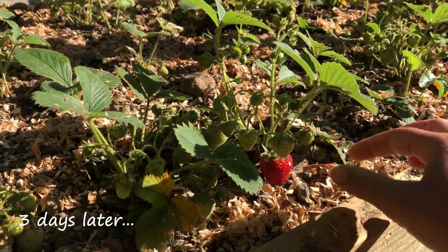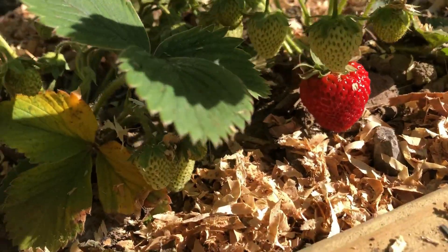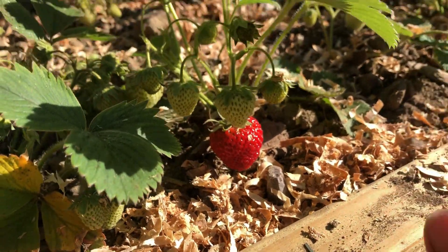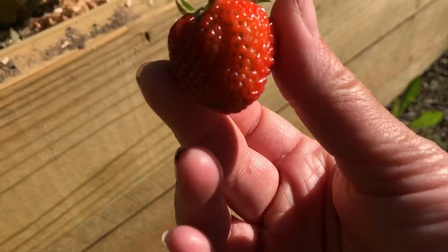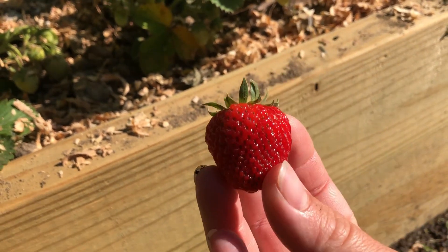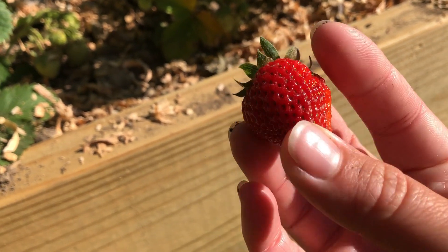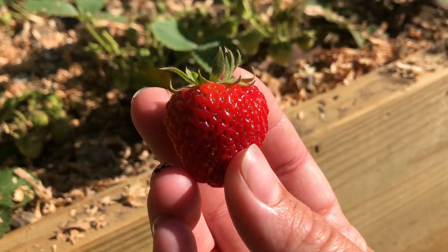June 8th, 2020 — first ripe strawberry! There she is. Got it before the birdies did.